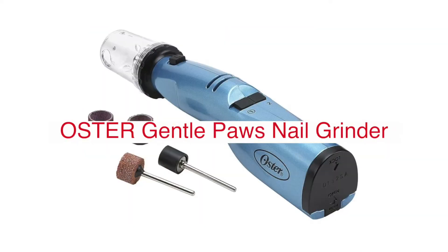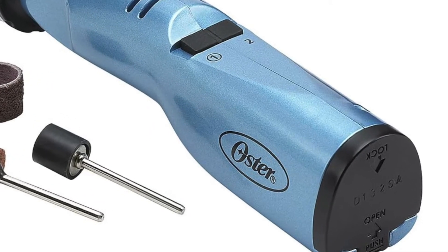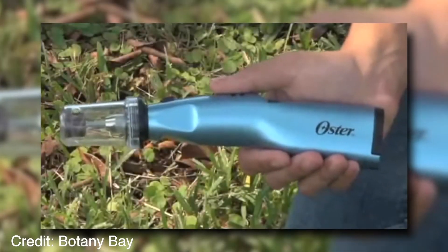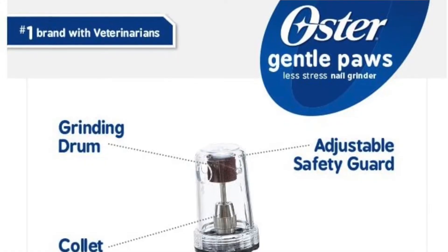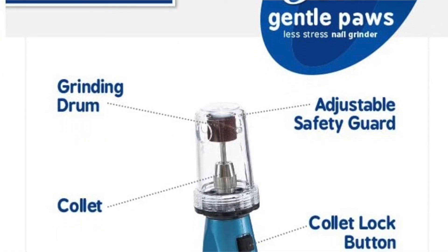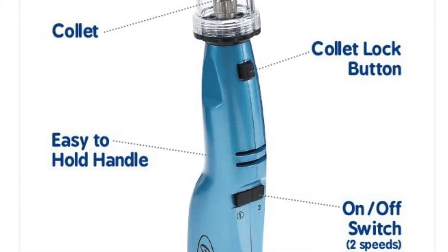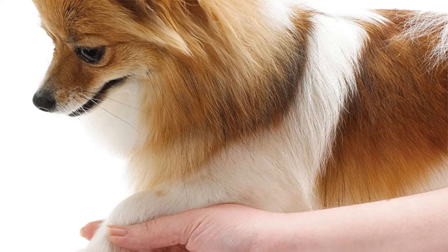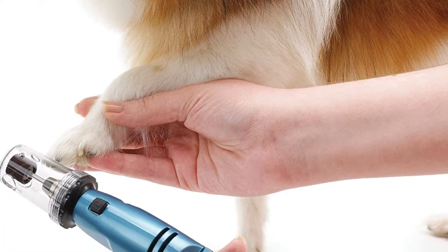The Oster Gentle Paws Less Stressed Dog and Cat Nail Grinder is designed to be gentle on your pet's paws. This grinder is lightweight, so it's easy to hold onto when grooming pets. It can also be used for other pets that need their nails trimmed, like rabbits, ferrets, birds, hamsters, guinea pigs, and more. This grinder comes with a safety guard, meaning you won't accidentally cut the nail too short or make it bleed.